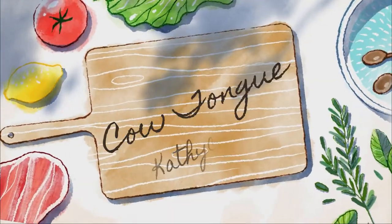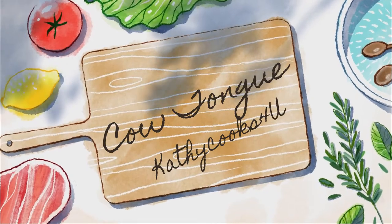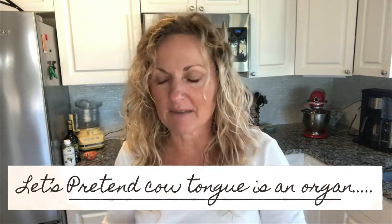So here we go. Our first one is cow tongue. Now my mom would boil it, slice it, and fry it. How I like to eat it is pickled. How I started eating pickled tongue is because my husband used to live in Bakersfield, and Bakersfield has a high population of Basque individuals. The Basque region is in Spain and it borders France.